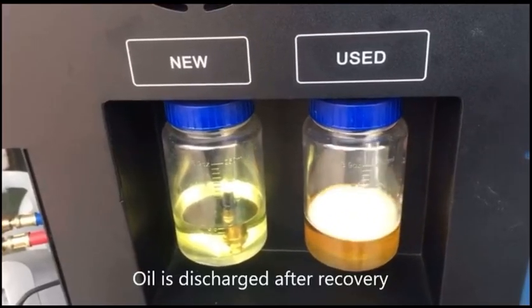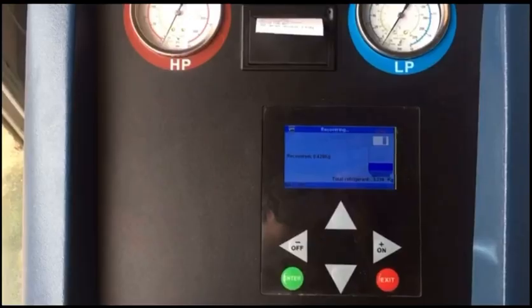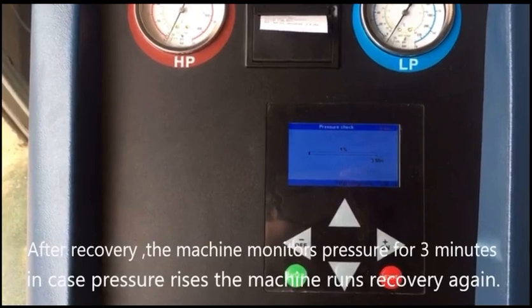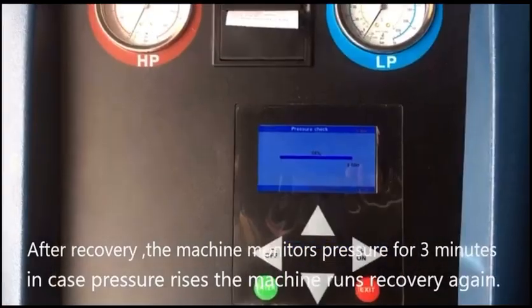Oil is discharged after recovery. After recovery, the machine monitors pressure for 3 minutes in case pressure rises. If pressure rises, the machine runs recovery again.